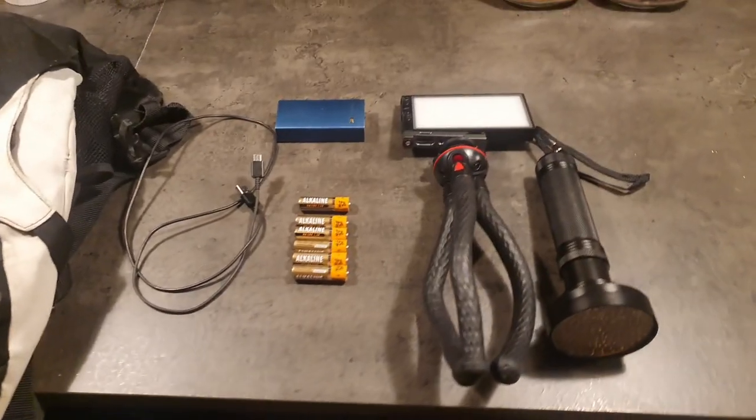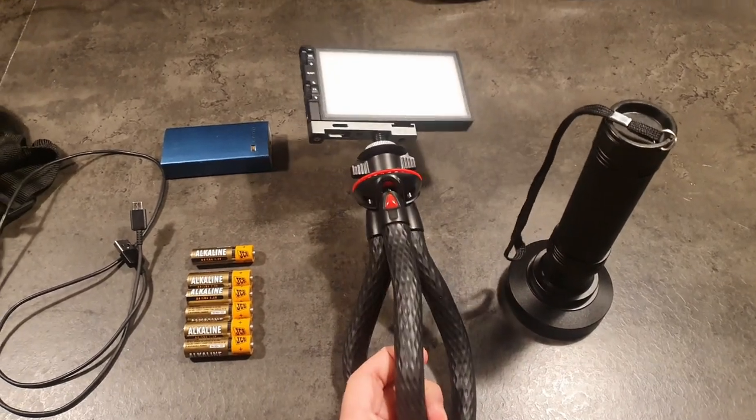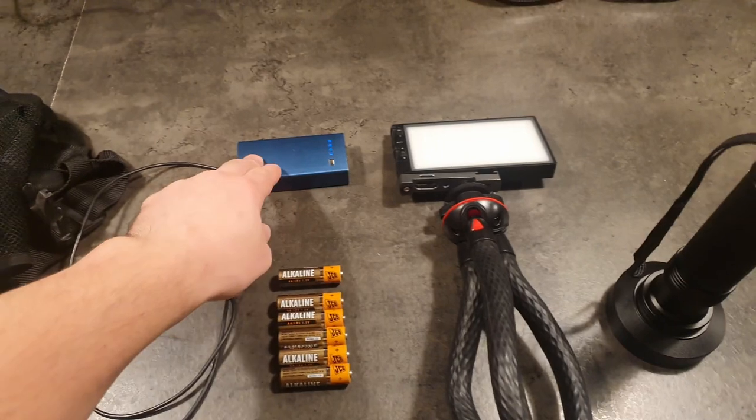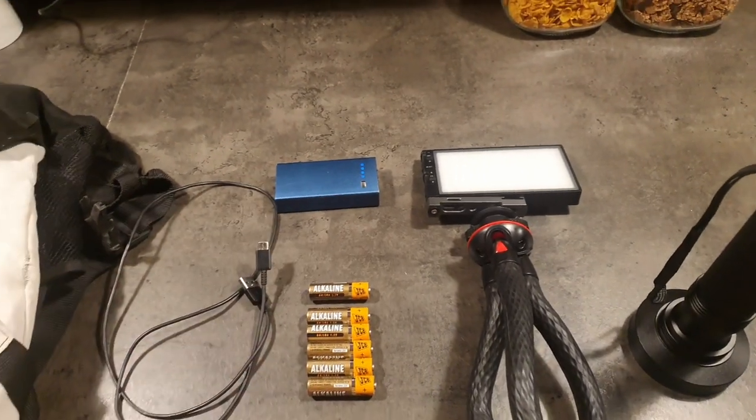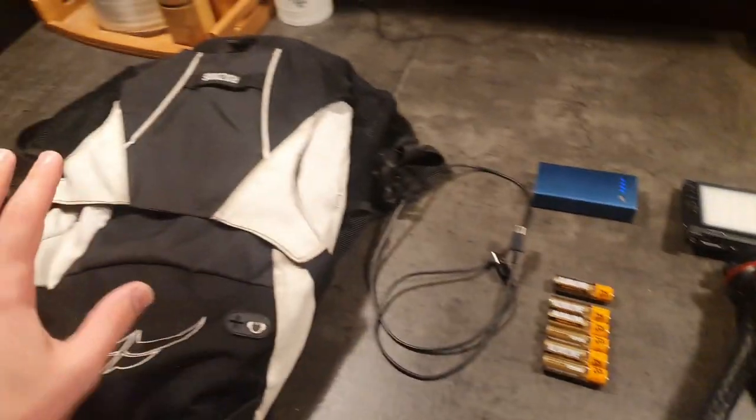These are the things we have to prepare: UV light, some white light to see where we are going, a fully charged power bank, some spare batteries, a wire to charge the phone, and a backpack.